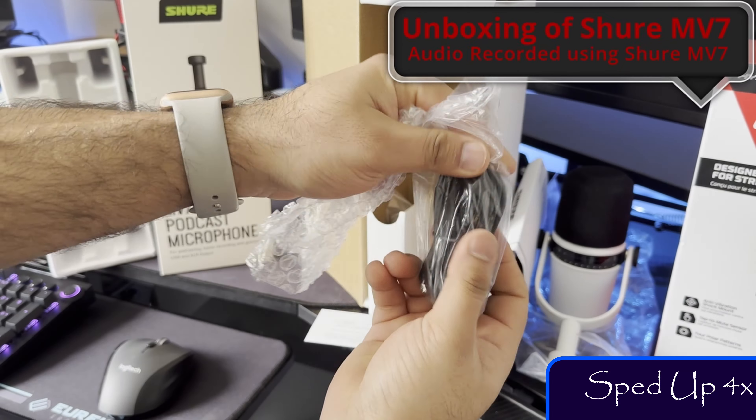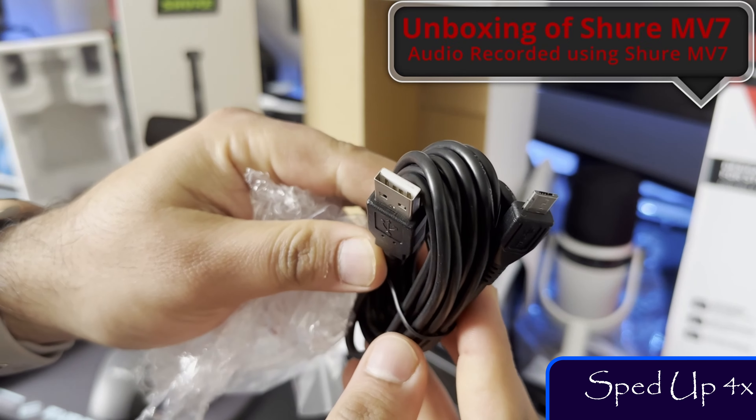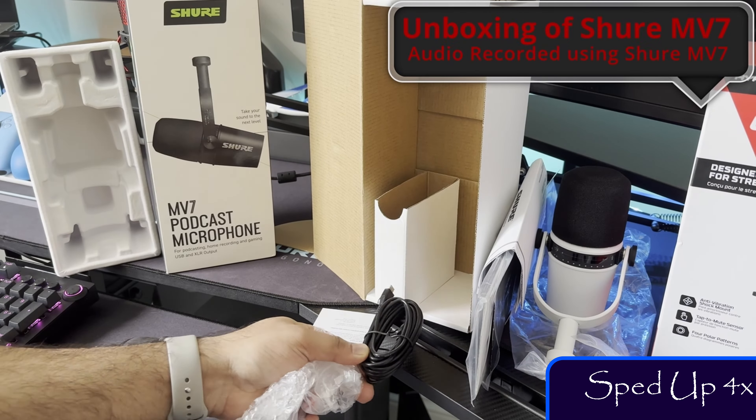First, I will speak five random sentences. Then, I will do a tongue twister. Then, I will provide my honest verdict. One of them is clearly better than another. Let's hear them out.